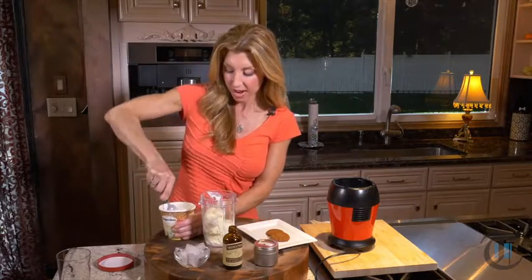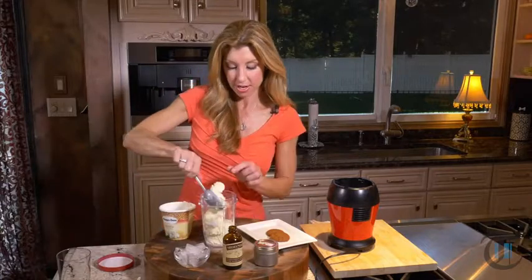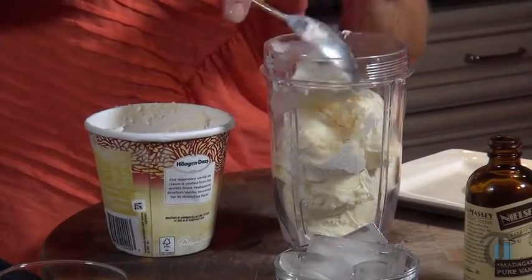Hey guys, I'm Shereen with Cook This. First, to get started, we have our ice cream — you can put it into a blender. I have a little mini blender here, but don't cheat yourself. Use a good quality vanilla ice cream. This is the main ingredient. We're indulging.